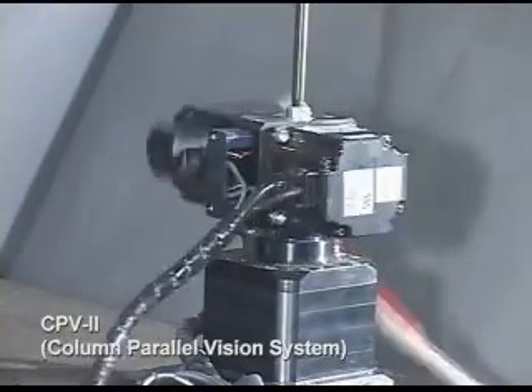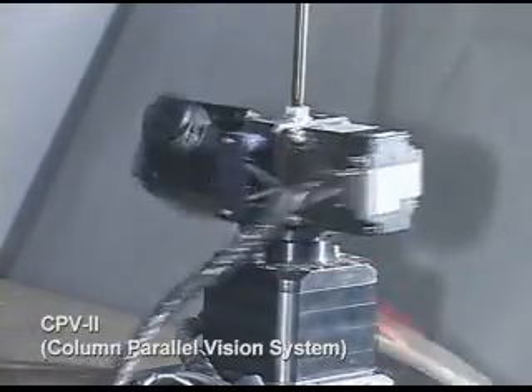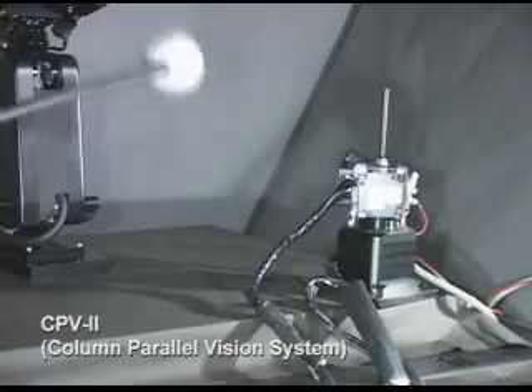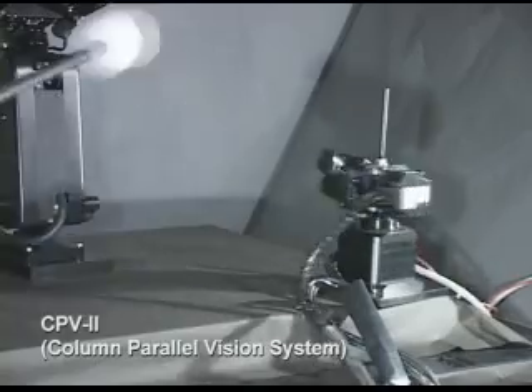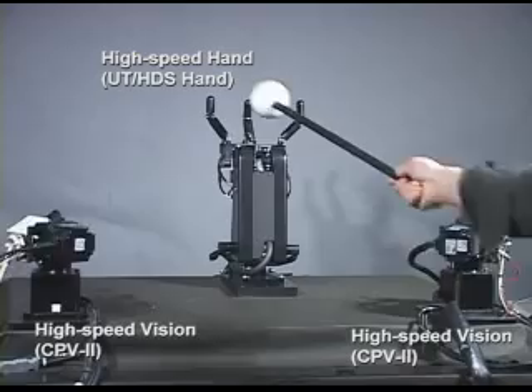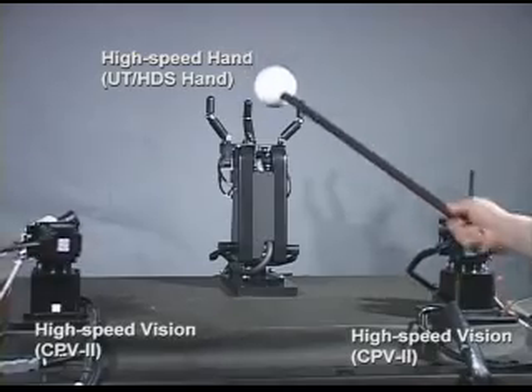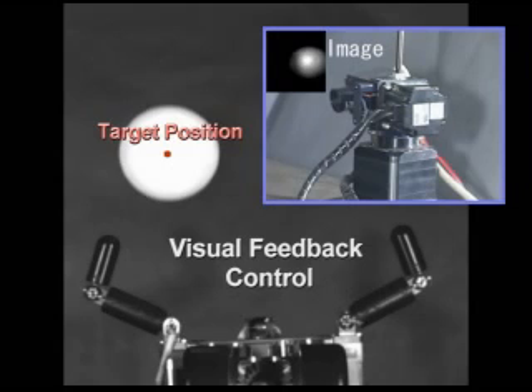The hand system is controlled by a massive parallel vision system. This vision system consists of 128 by 128 photo detectors and an all-pixel parallel processing array based on a vision chip architecture. Using the vision enables various image features such as size, shape, center of gravity, and the like to be computed at a rate of 1 kilohertz.